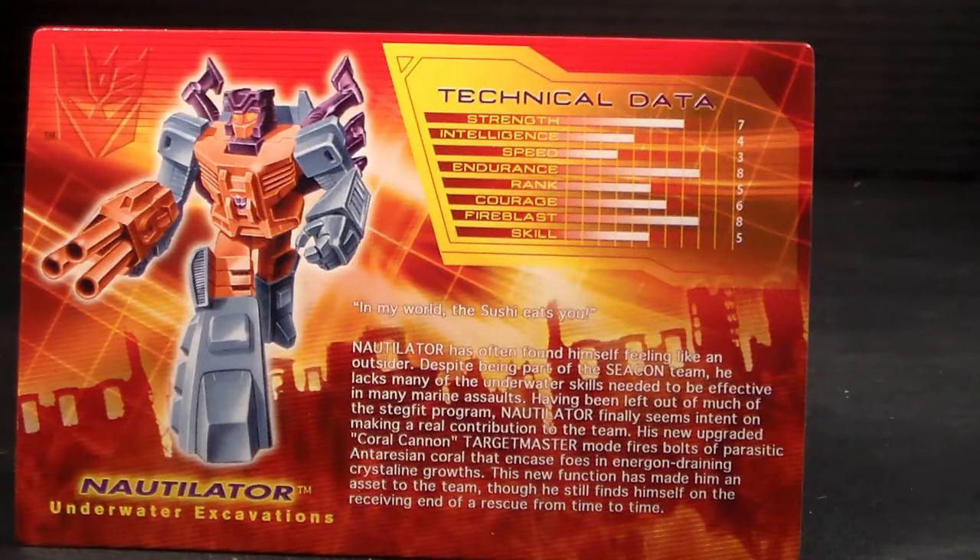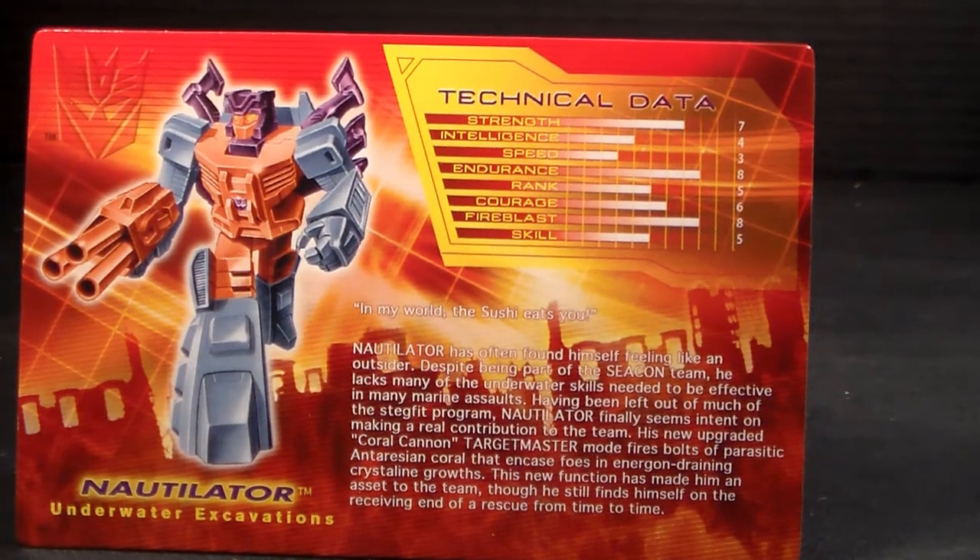Welcome back to another Plasticon review. Today we're going to cover Generation 2 Nautilator. This is Nautilator — he's a crustacean.